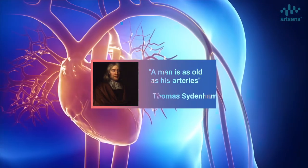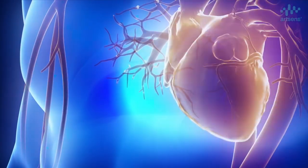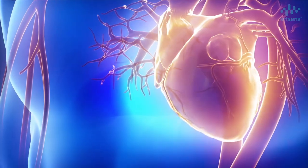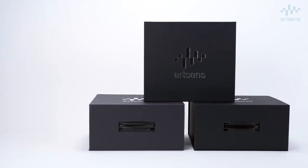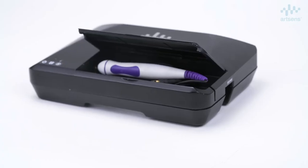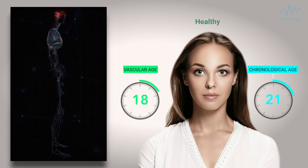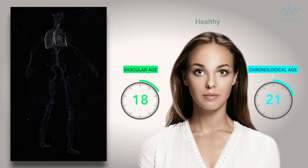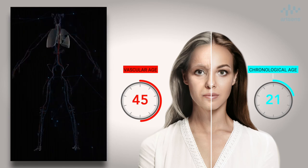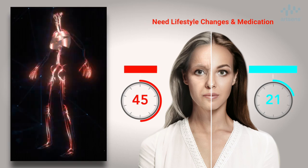It has been said that a man is as old as his arteries. Non-invasive assessment of vascular aging is now a reality. A vascular age lower than the chronological age indicates a healthy individual, whereas people with a higher vascular age need to modify their lifestyle or medications to avoid any future adverse events.